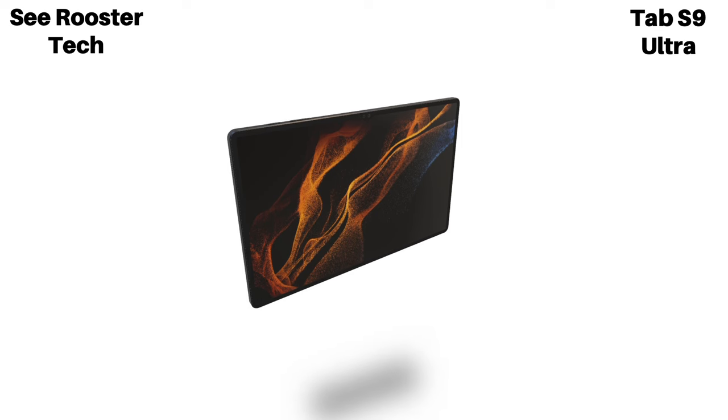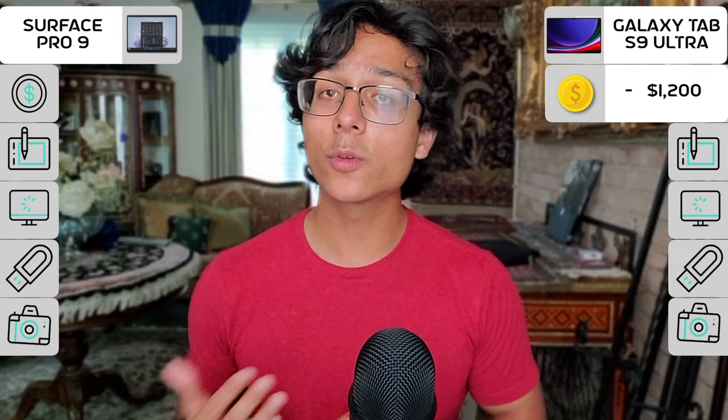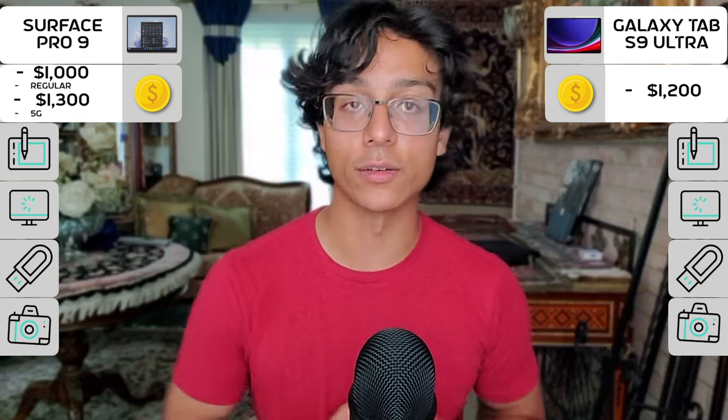First, the externals. The Galaxy Tab S9 Ultra is Samsung's flagship large tablet that was just announced, with a starting price of $1,200. While the Surface Pro 9 is Microsoft's lead tablet-y laptop that retails for $1,000 for the regular model and $1,300 for the 5G version.